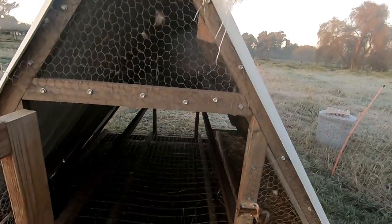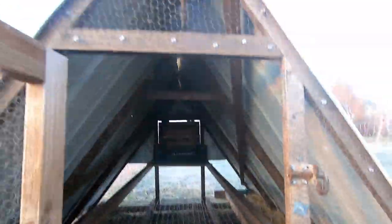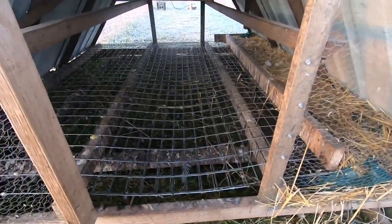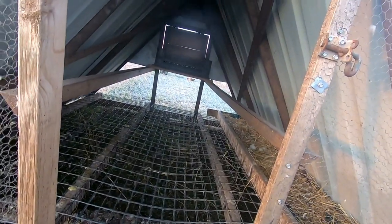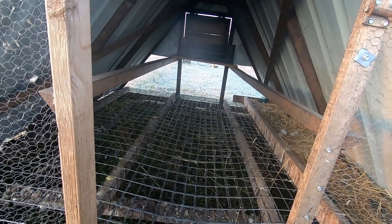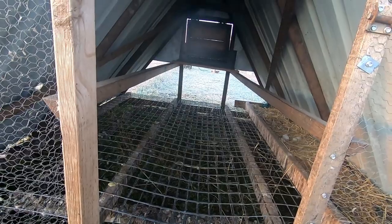First thing I'll start off with is the cage. This is the cage I use, what I've been using since I started about 10 months ago. It's an A-frame design originally built for chickens, but I did modify it for the ducks by putting skids and a floor in it. The basic principle for size per duck, if you're just using it for housing, is one square foot per duck.